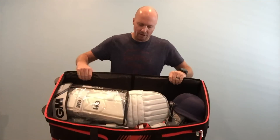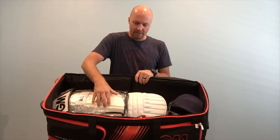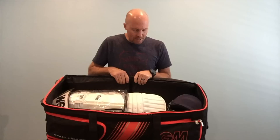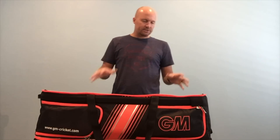To show you what fits inside, right now I've got a helmet, fielding pads, thigh guard, batting pads, wicket keeper pads, and batting gloves — and there's still plenty of room for more.